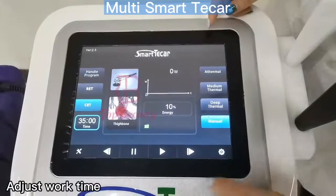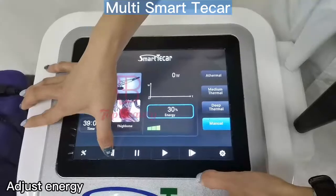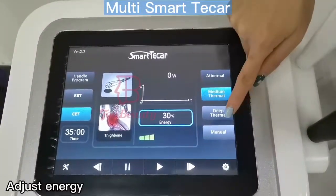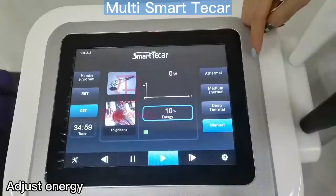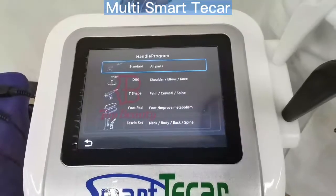We could also set the treatment times and the energy setting. It also comes with four different modes, and here are the slide buttons. For the RIT it's the same settings, so let's go back to the home page.